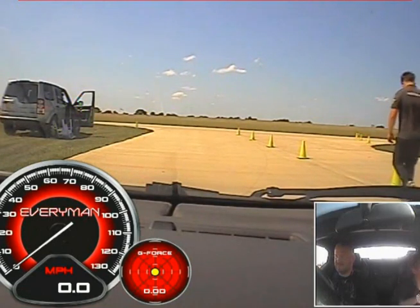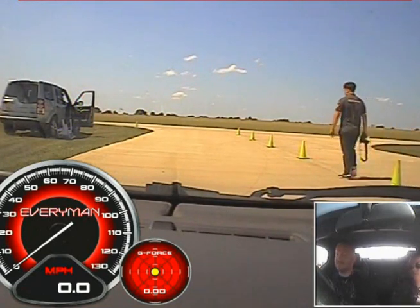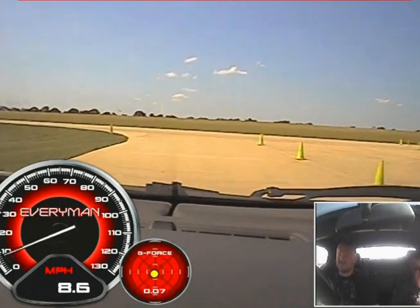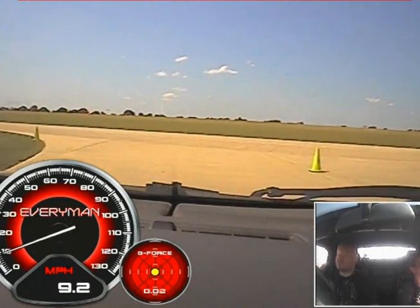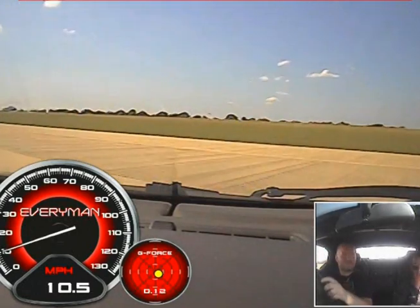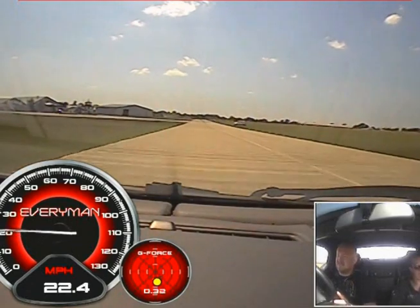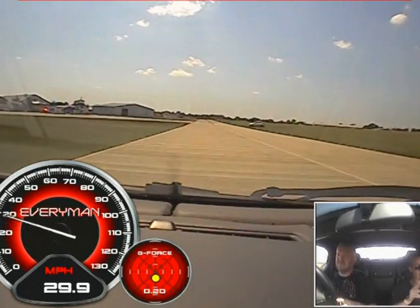Okay, and then when you're ready we'll creep forwards and round to your left. Lovely, round to the left for me, that's it, a little bit of power into second. That's it, keep it building and into third.